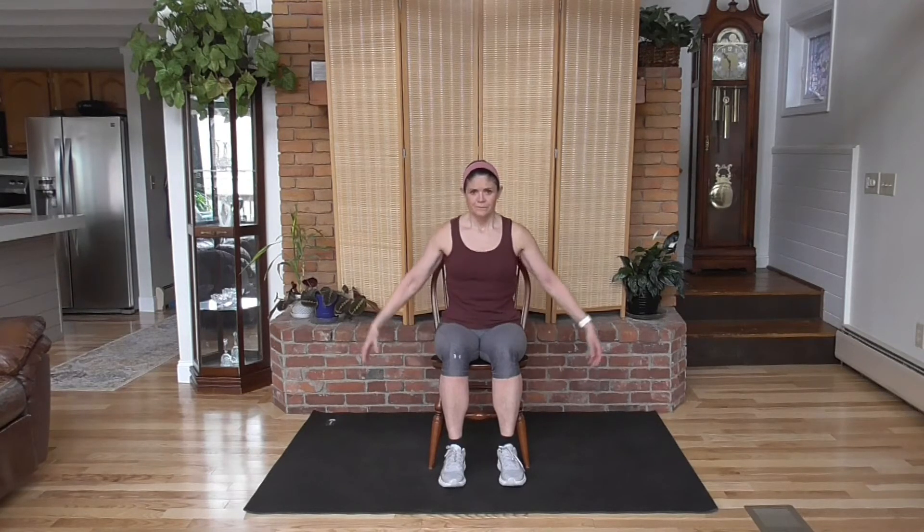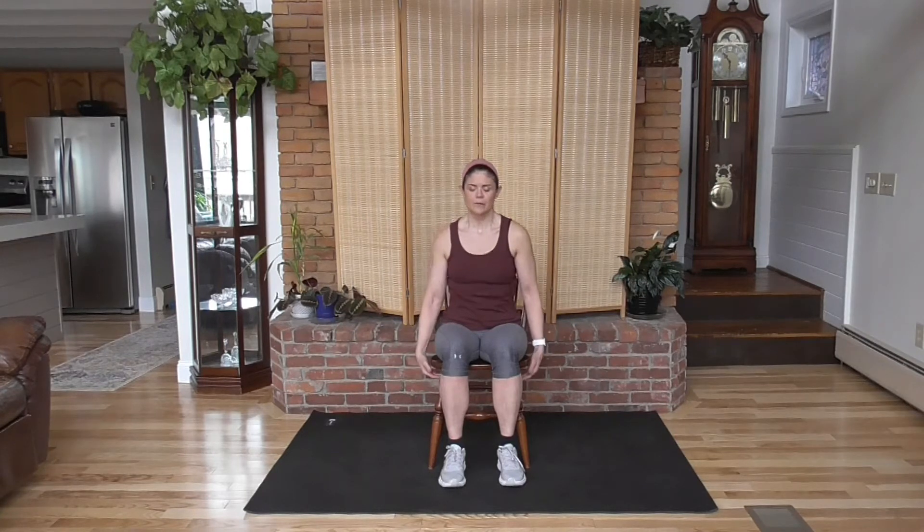Let's start by taking a deep breath. Exhale. One more time. Relax your shoulders. Deep breath. And exhale.